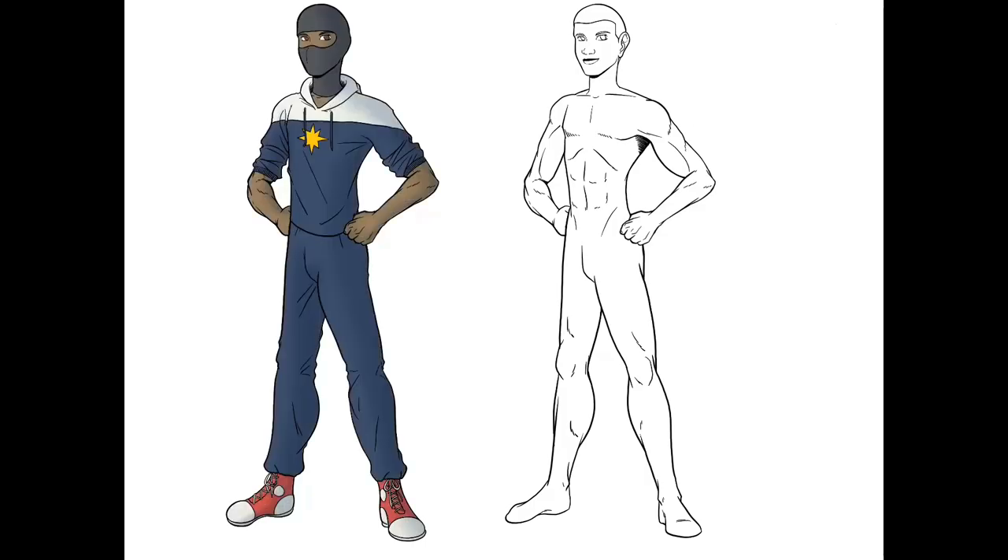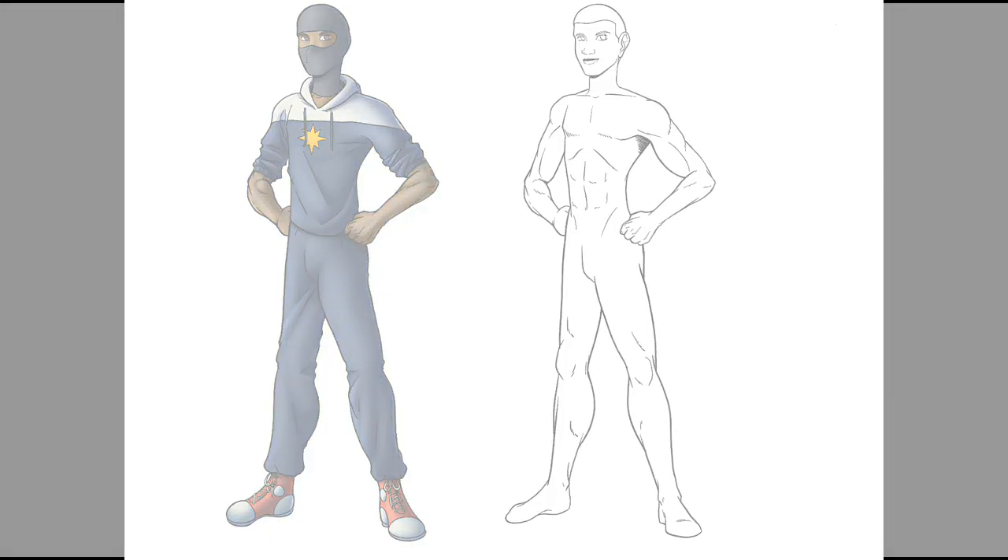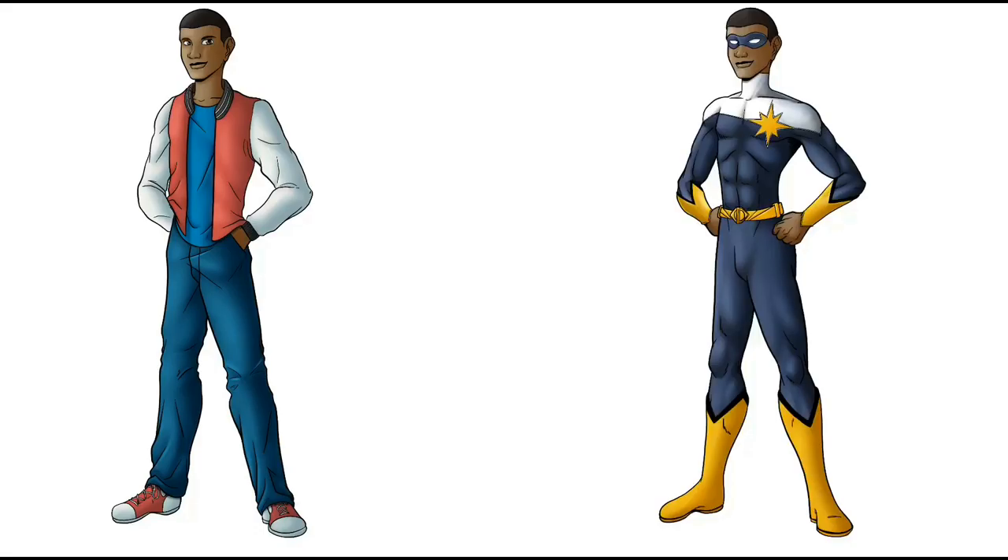Depending on how dark it turns out, sometimes I'll drop the opacity and do my third layer on top, and sometimes I won't. This time I went straight to screening, and as you can see that screening really helped lighten it up. But then I decided I wanted to go back and add a little bit more shadow, and once I did all of that I dropped all three pictures together.